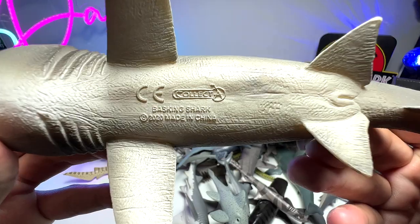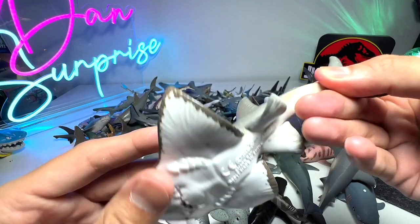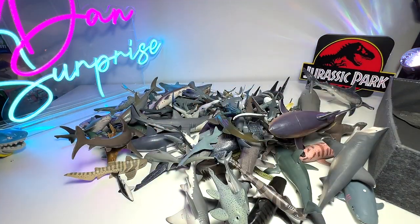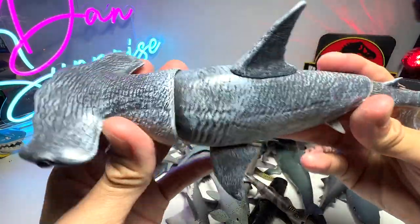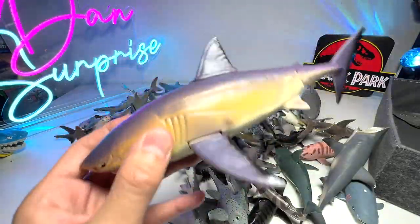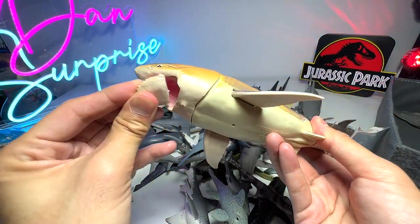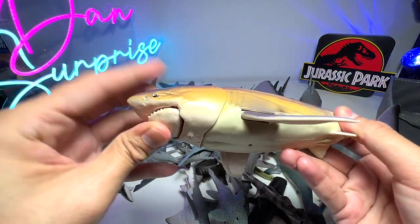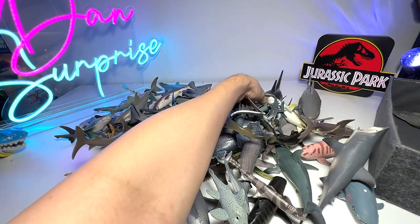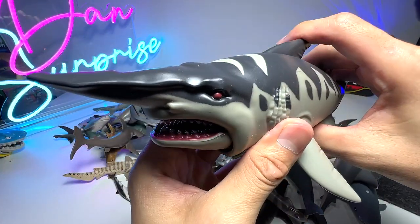We do have a couple of basking shark figures in our collection. This one is from Collect A, a 2020 figure. This is a shark ray - a beautiful one from Collect A. And this one is a hammerhead shark that comes with plenty of articulation as well. This great white is also from the same series and it has a removable jaw - not too sure what the function of the removable jaw is.